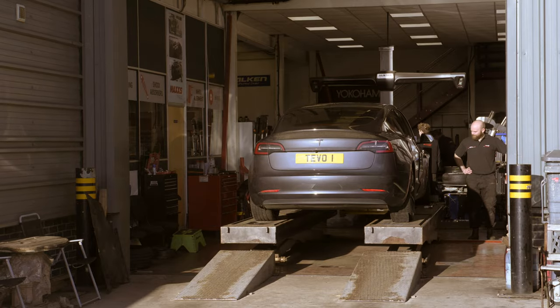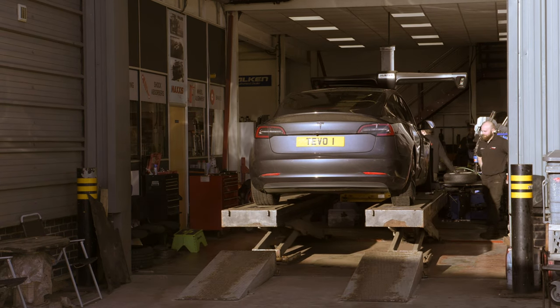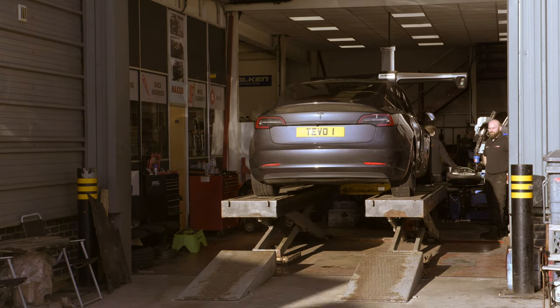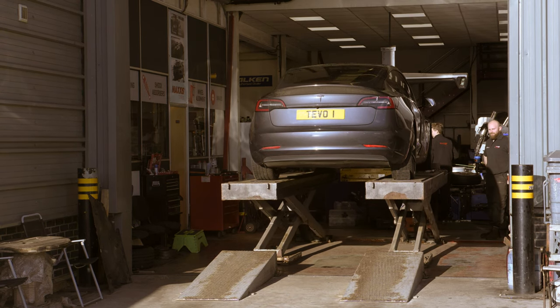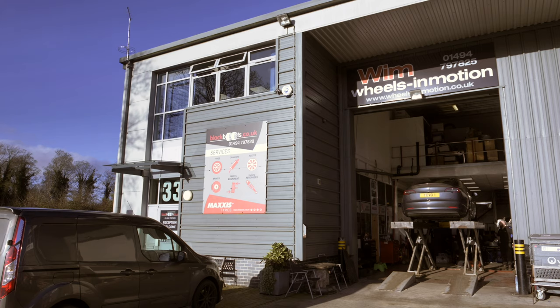We've taken our car to Black Boots. They're a tyre and alignment specialist, but they've also been working with us on suspension improvements. You'll be seeing a lot more of them later on when we do more videos about suspension upgrades and other parts they're helping us with.